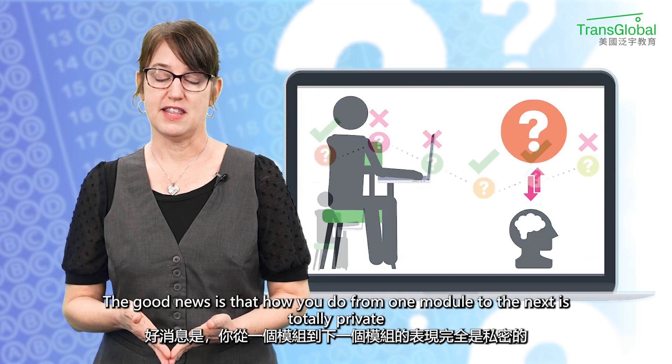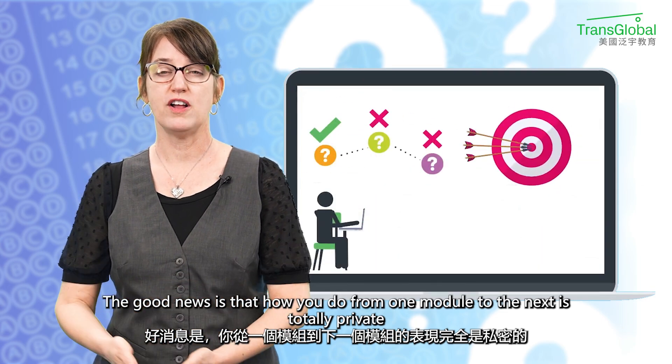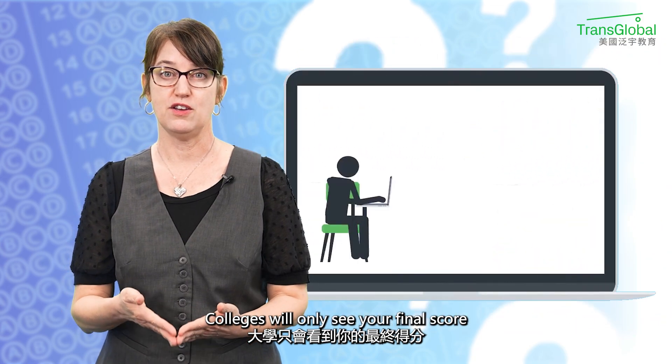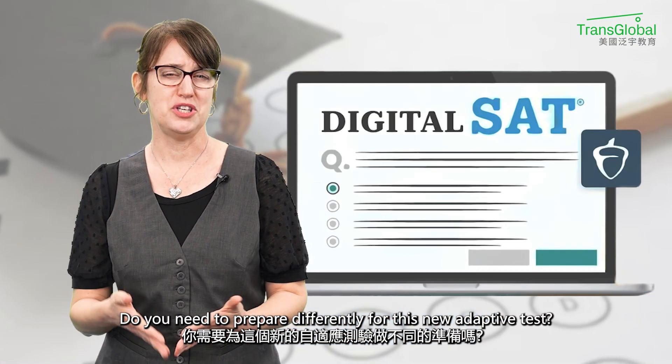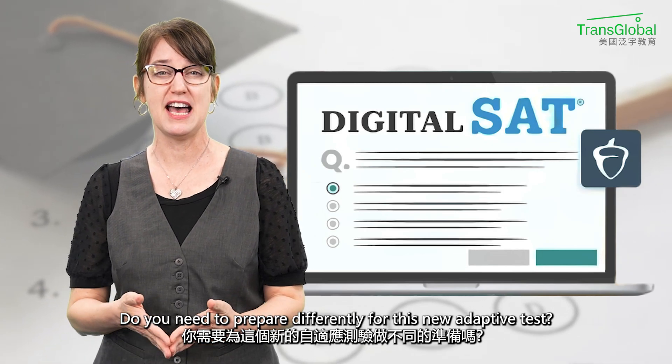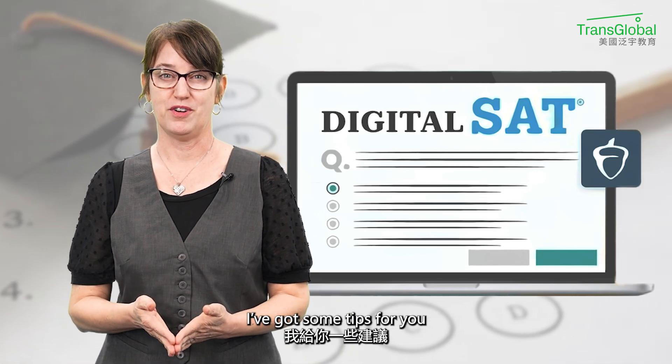The good news is that how you do from one module to the next is totally private. The colleges only see your final score. Now, do you need to prepare differently for this new adaptive test? I've got some tips for you.